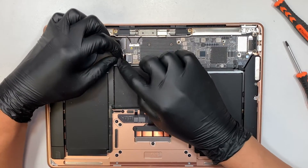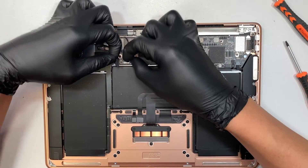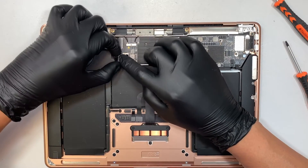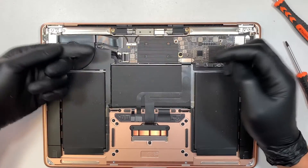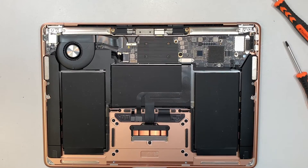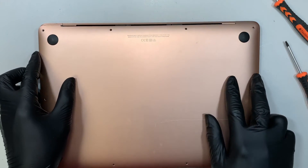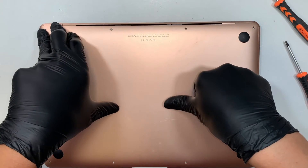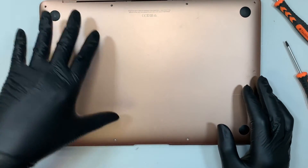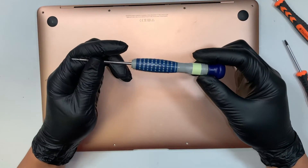Put that one screw back in. Reconnect your battery by sliding it back to your right. Get the base, realign it back again and push right in the middle to re-click it back together. Do not forget the screws all around the board and screw it back in using your P5 pentalobe screwdriver.